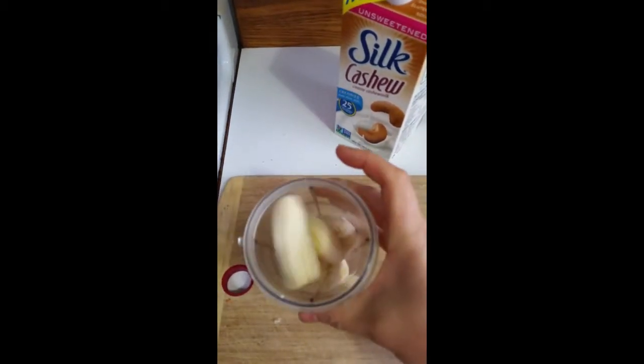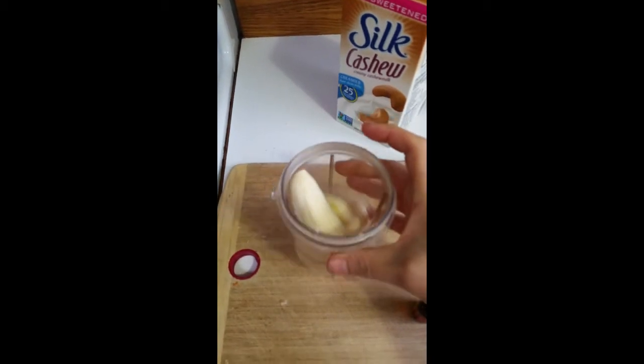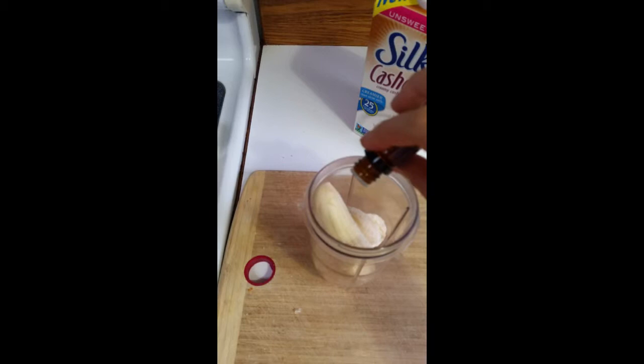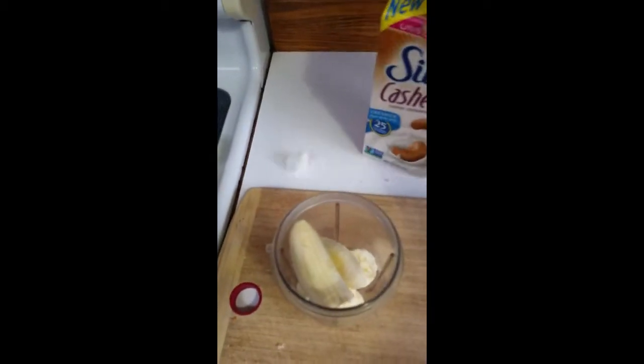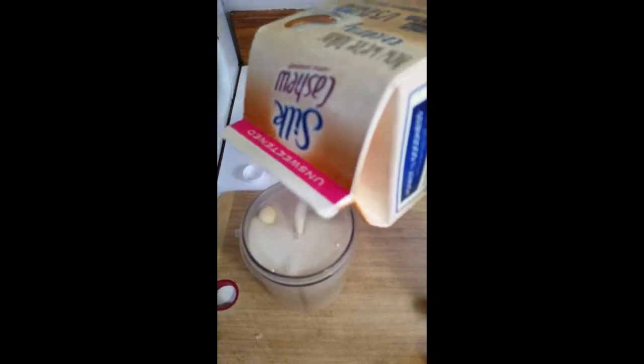I took a banana and put it in a magic bullet because it works really well. There's about a banana and a half in there, and I'm going to put three or four drops of cinnamon, then top it off with the cashew milk, and blend it up and pour it over the bread.